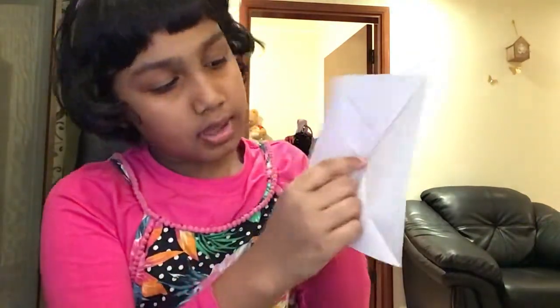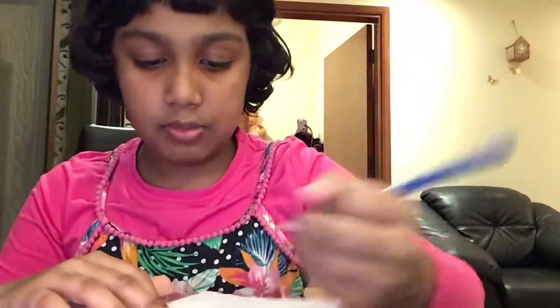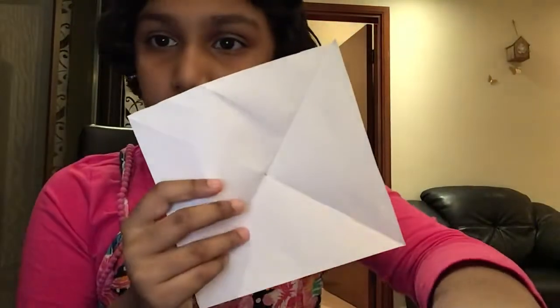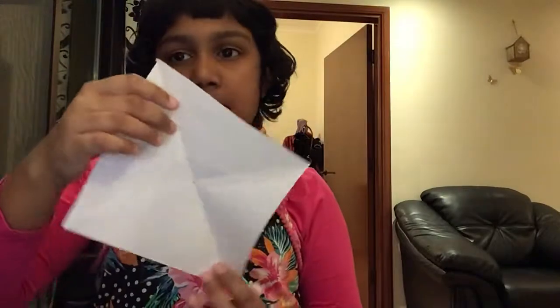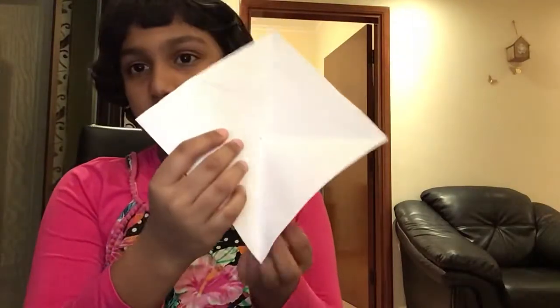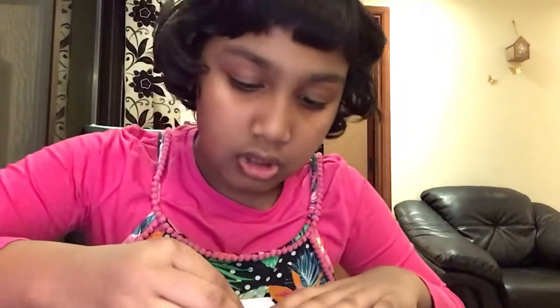This is a triangle — fold it in half to make a smaller triangle. Next, open it all up and you can see the middle part. Mark the middle with a small pencil dot. Now make it into a diamond shape and take this flap and put it onto the dot.